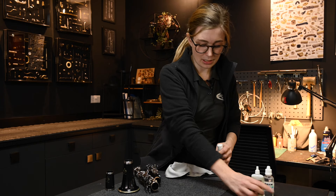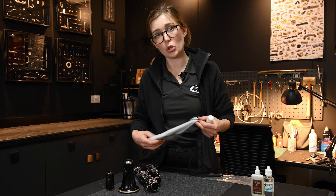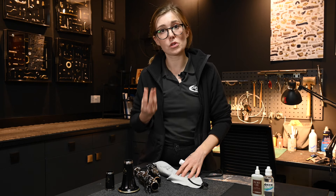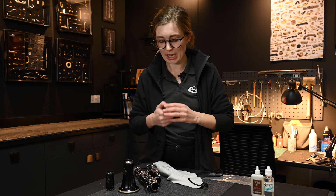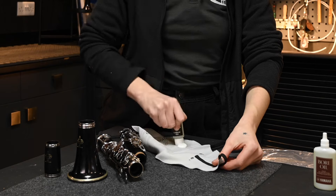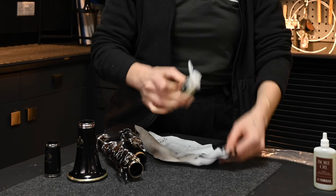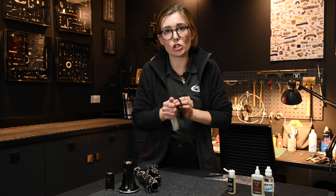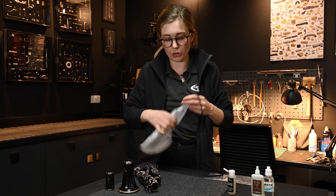First, get a bit of oil onto your cloth. It's important not to have too much oil, so that it doesn't go into the tone holes and onto the pads, making everything stick. A few drops — I usually say 10 is a good starting point. You can use a bit of kitchen roll to absorb excess oil, or just give the cloth a good scrunch to allow it to properly absorb the oil.